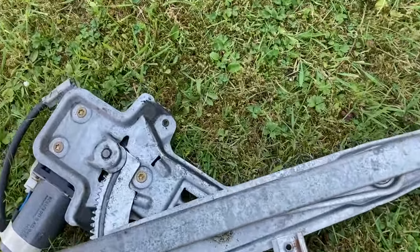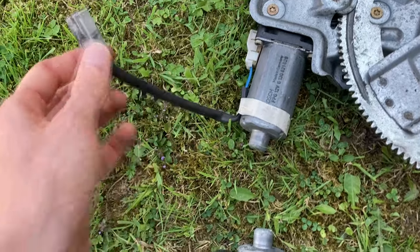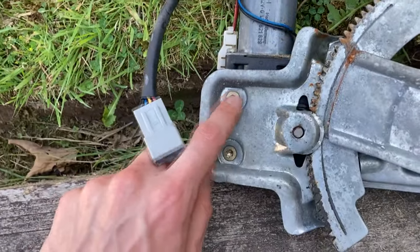Thankfully our new one — or second-hand one, but working one — is in much, much better nick. The only thing we do need to do is change the motors over, because the motor on the new one has got the two-wire plug and the motor on the old one is a four-wire plug. This was the start of things going wrong.